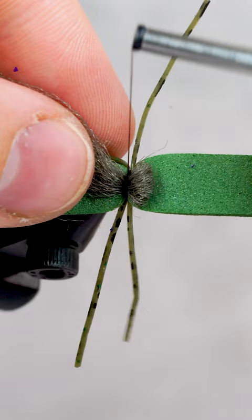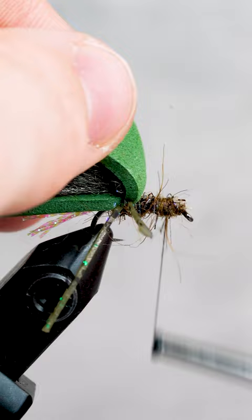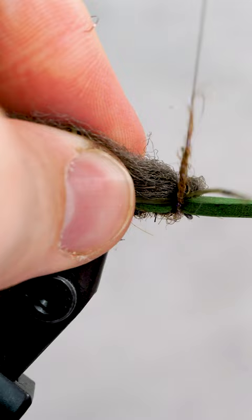Fold the foam and wrap forward with a bit more dubbing, then repeat the process. Fold the foam again, giving us room to whip finish.